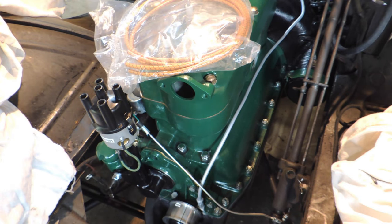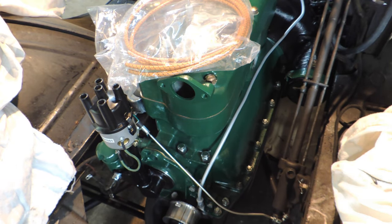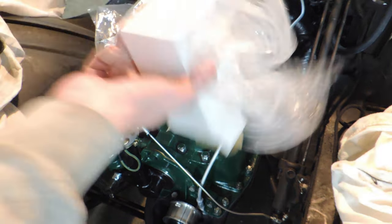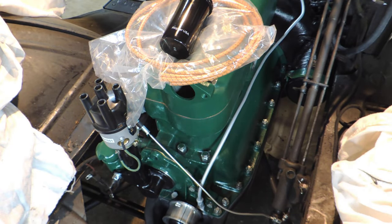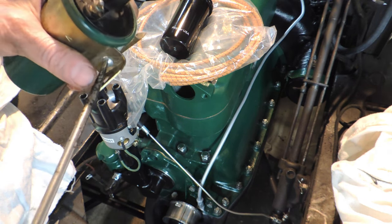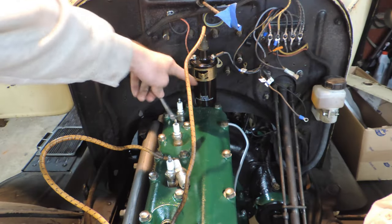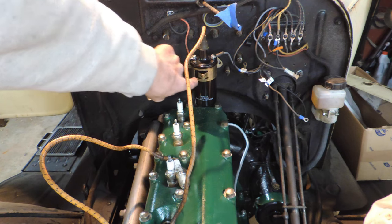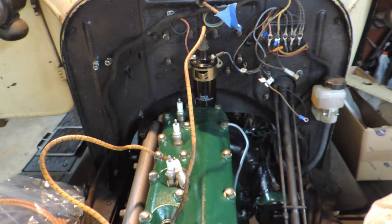We've got wires, we've got a coil. Okay, this is a free-floating, free-range coil. If I do end up making these distributor kits, they're going to come with a coil holder. I got this on with the old bracket. If you didn't have an old bracket, you're SOL, I guess. I opted to postpone the pain of dealing with that by putting the old wires back on.